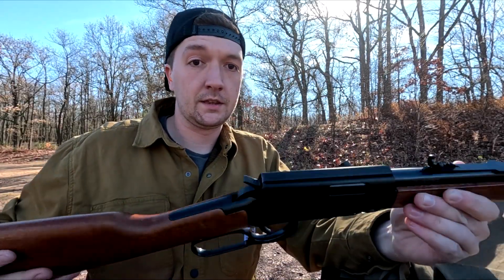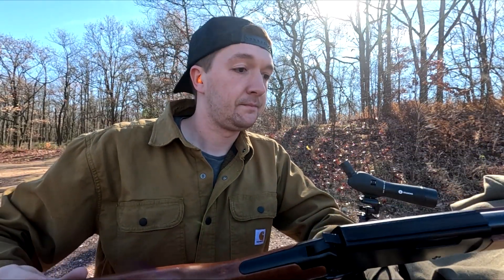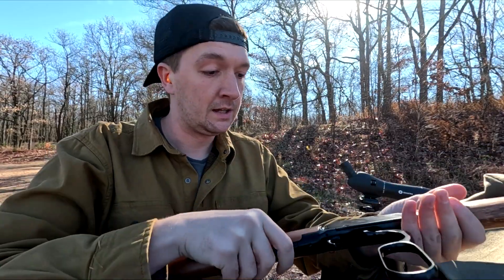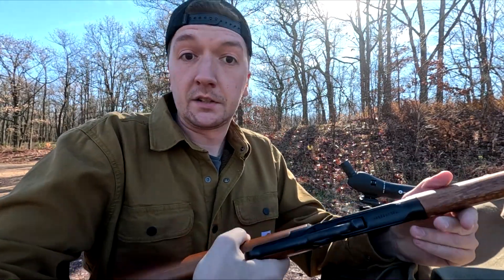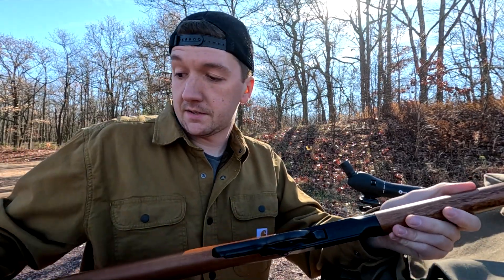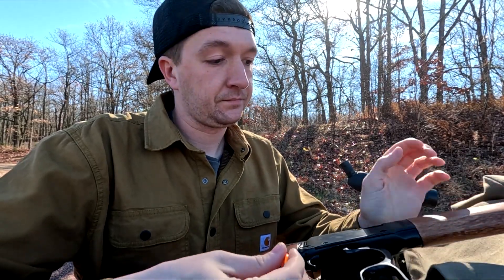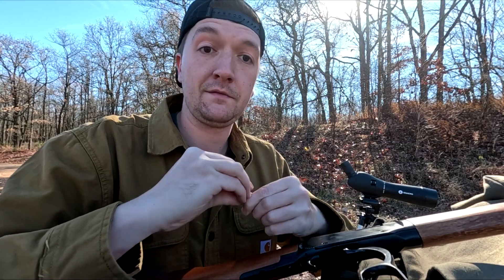Alright fellas, back out on the range with something a little different. This is a Rossi Rio Bravo — that's what the name of this is. It's a little lever-action .22. Just got my hands on it. Excuse the gunfire because we are on a range today, but we're going to do a little bit of a torture test. I got a box of Federal .22LR here, and we're going to see if we can make this thing break. So let's put the first rounds ever through this brand new rifle and see how it does.